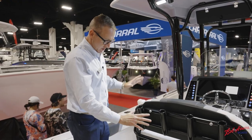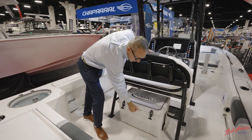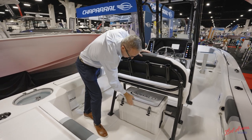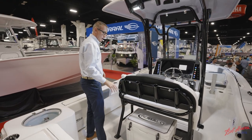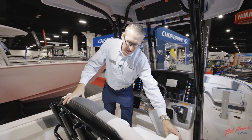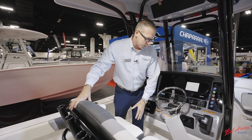Moving towards the helm, we have a new upgraded heavy-duty premium quality cooler upgrade for 2024, which is now standard. It's got the SeaDeck Roballo logo on top and easy access from the back of the boat. Four rocket launcher rod holders, and an optional armrest on the leaning post which adds a nice level of comfort, as well as your flip-up bolsters.